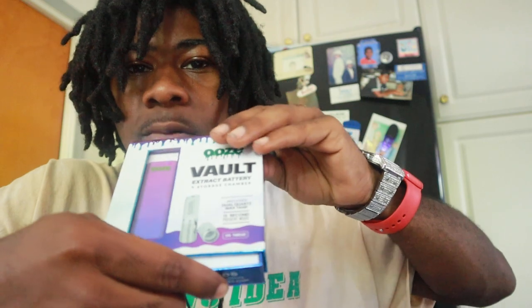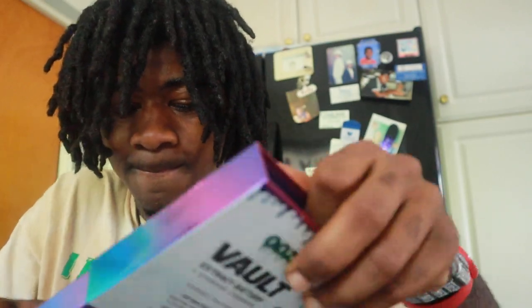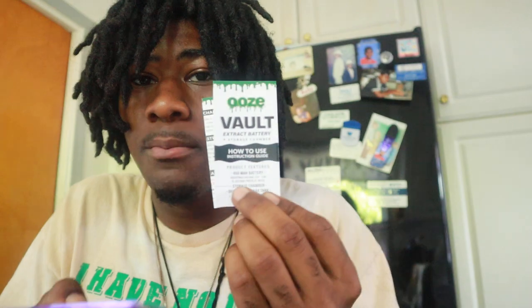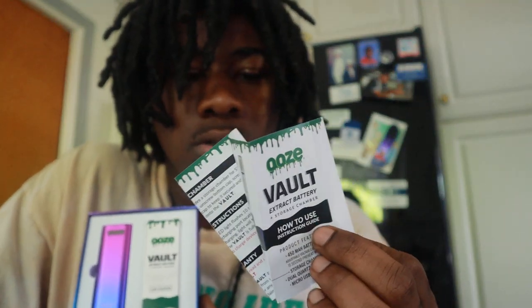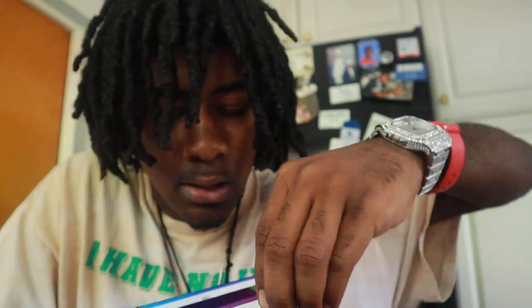Leave a like, subscribe — I'm unboxing this right now, let's see how it goes. I also have my cartridge here; we're going to be using Platinum cartridges, a sativa. It's called Mango something like that. Let's open this up and review this product for you guys. It has a manual here with instructions showing what comes in the box.